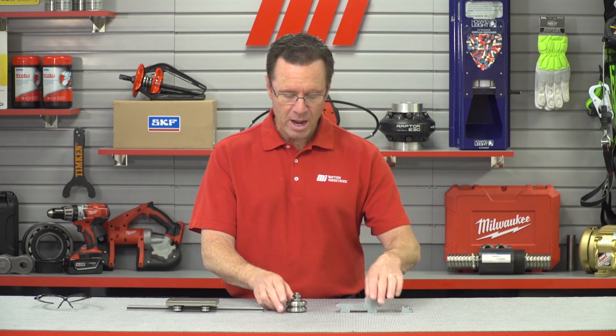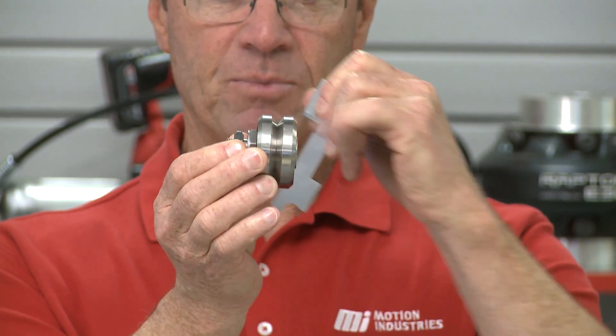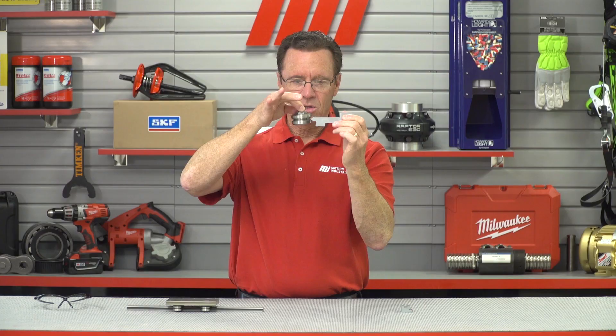The GV3 comes in multiple sizes and slider configurations to handle most load requirements. And when we talk about V-Technology, you can see this right here — there's your V. You can actually see that it would slide all along the rail.